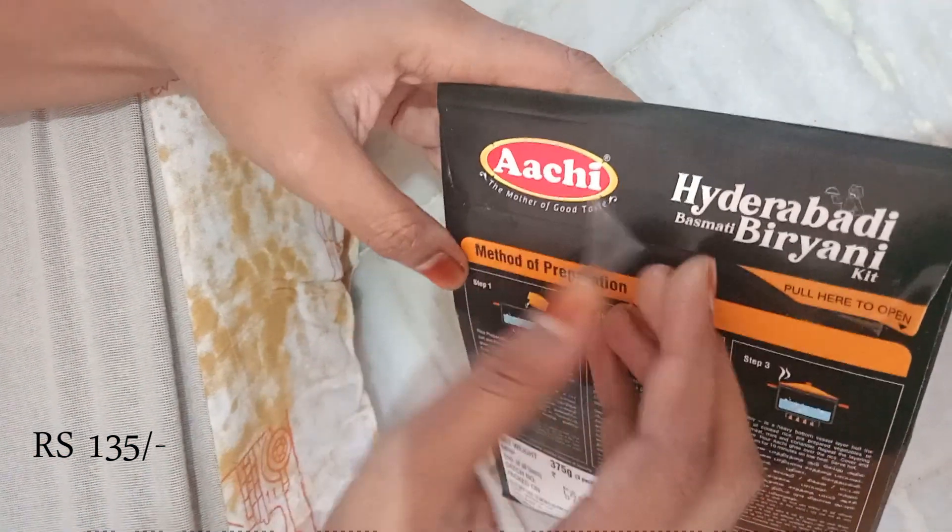I have cooked the biryani for 2 members. I will cook the chicken for 5 minutes. The chicken will cook in about 5 minutes almost.